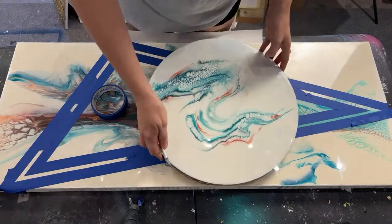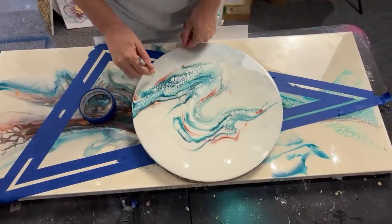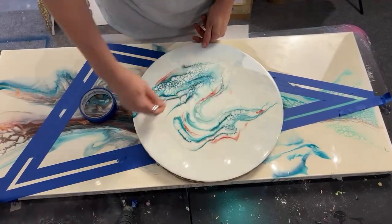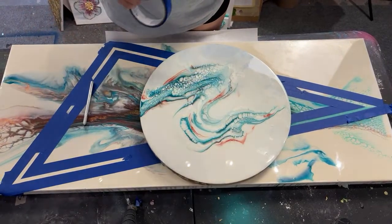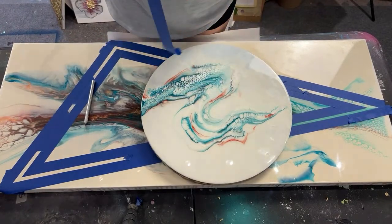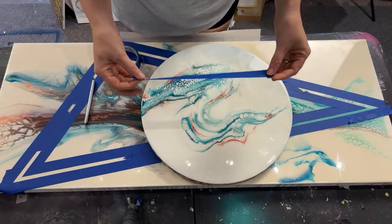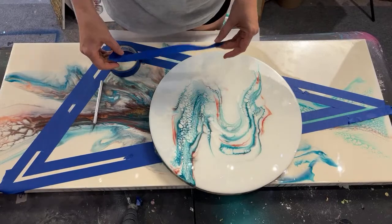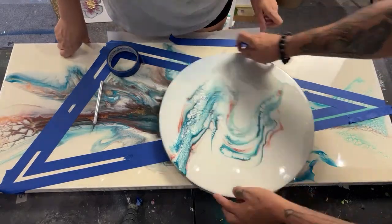First things first, you have to have a pour. Ideally for this type of art you want a negative space pour, and you're going to figure out a shape that goes in and out of your piece. For ease, we're only doing straight-line things because we don't have to worry about making a perfect circle. You can use either a chalk pen or this to see what's going to work.